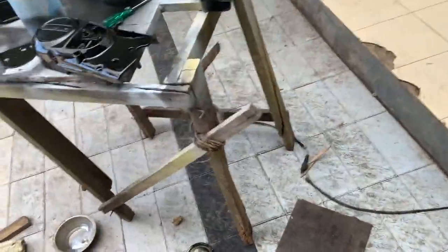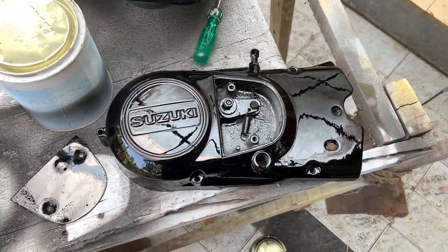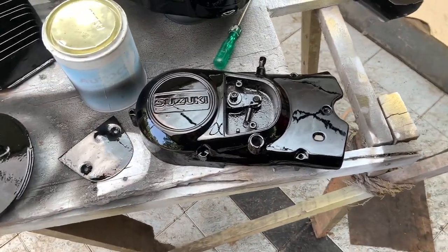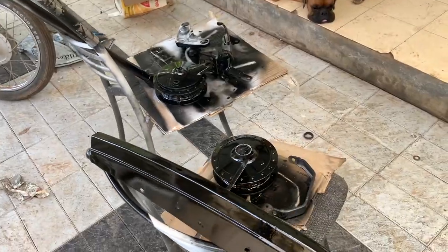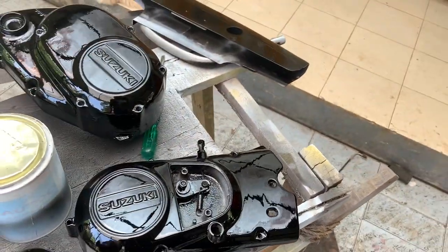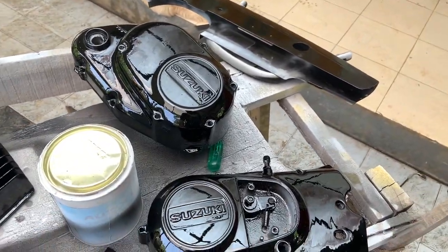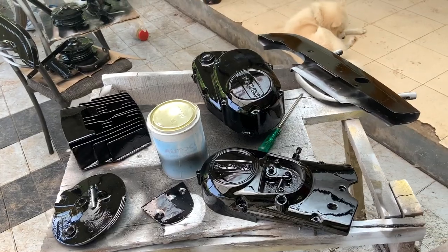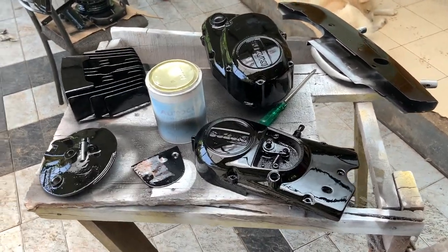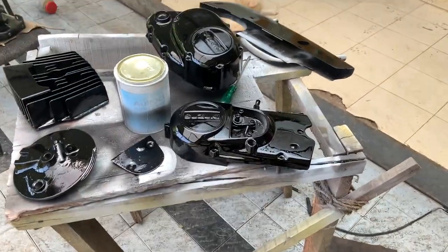These parts are here — check the paint out, it's actually an awesome outcome. That's the video — like, share, subscribe, and comment on what you liked or didn't like. These small bits of trash can just be buffed out, that's why I applied a lot of clear. I need a good table to paint — that's the next thing I'm going to buy. See you in the next one.